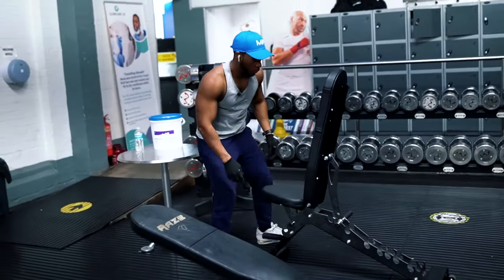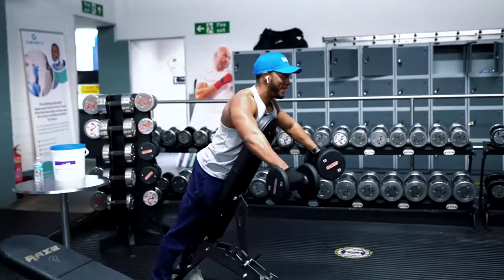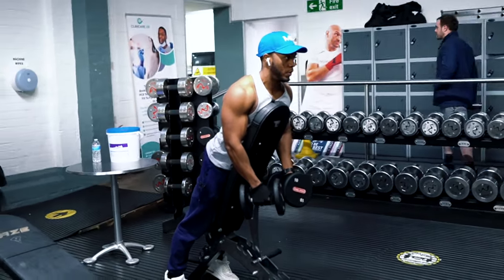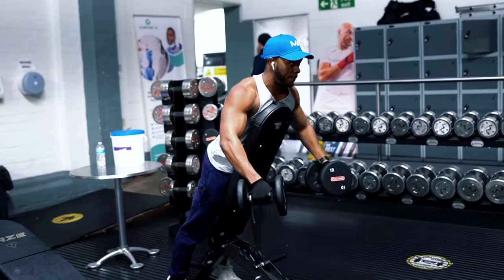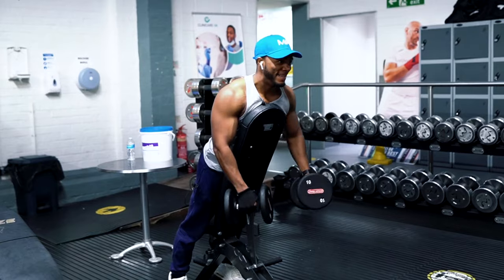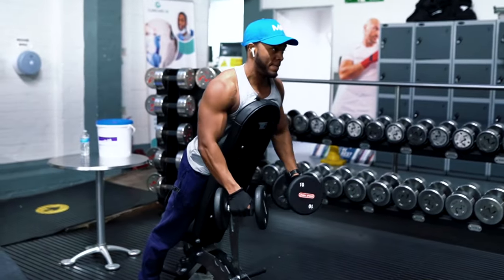Then we're going to move on to the Y-raise. The Y-raise is an excellent exercise — I've been doing it for the last two months. The great thing about it is it makes you take out the momentum, because sometimes you find yourself jerking the weight on the last reps. Lying on the bench takes all of that out — you can't do it. This makes it so much harder and it's really a killer. If you haven't tried it, please try it in the gym and let me know what you think.